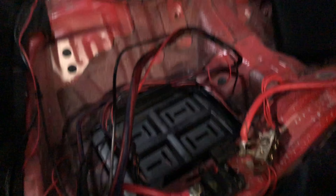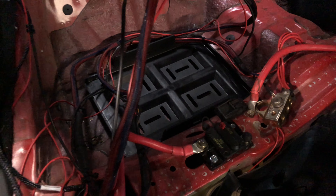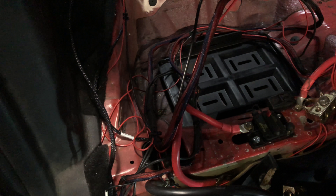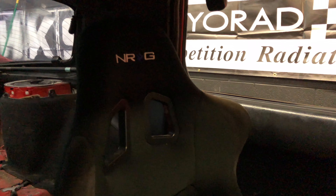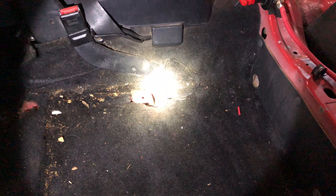I bought this universal battery tie-down thing for my battery — not really sure how it's gonna work or if it's gonna work. Let's try to put some bolts through it and bolt it to my floor and see what happens, then try to install this harness. I really need to get a better seat.